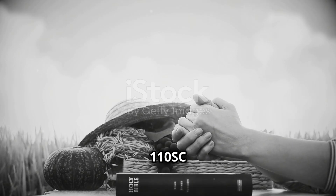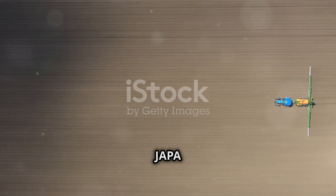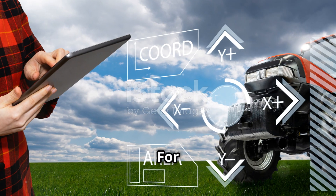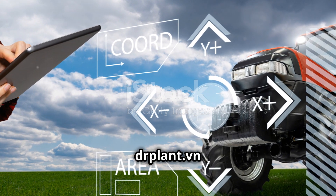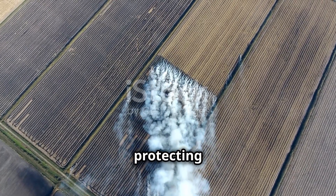Choose JoppaVille 110SC for a bountiful harvest. Protect your crops today with the best solution from JoppaVille 110SC. For more information, visit DarPlantDN today. JoppaVille 110SC — protecting our harvest, protecting our future together.